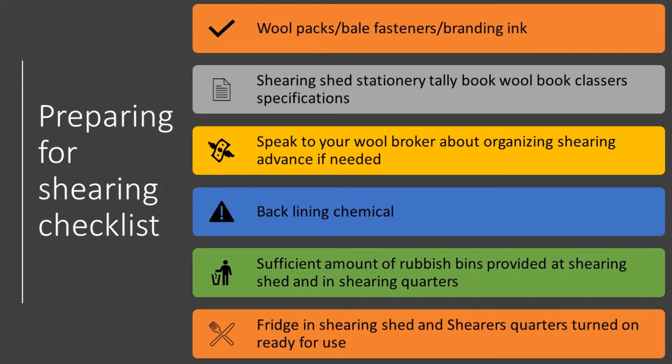Shearing shed stationery — tally wool, wool class specifications. In my experience, a lot of times starting a shed without these can prove difficult, and you're sort of scratching around using a piece of paper or something like that to get you started, which isn't really ideal.